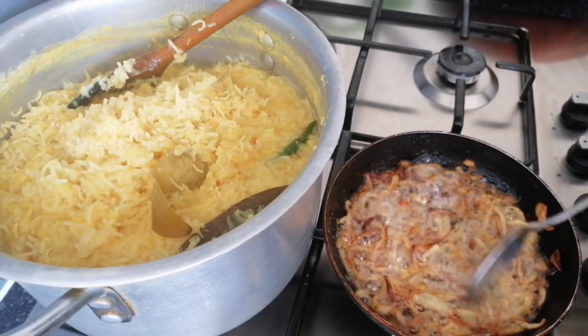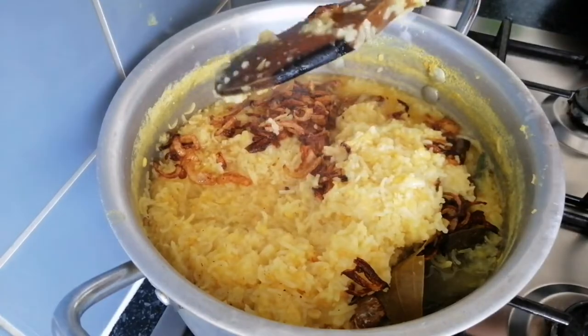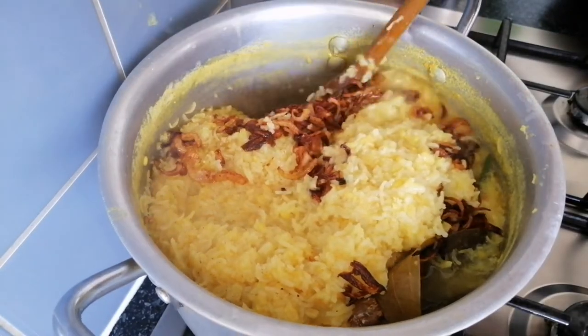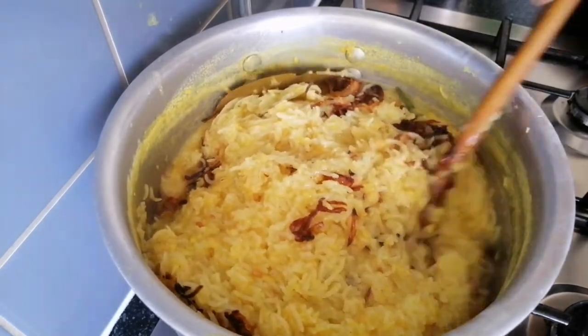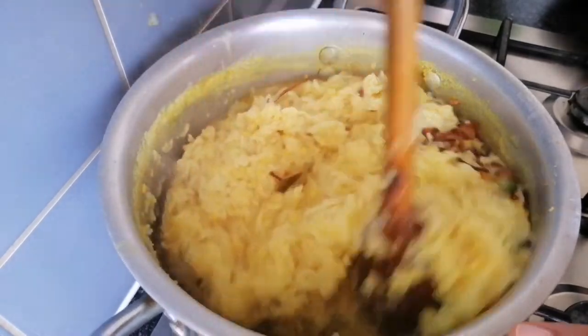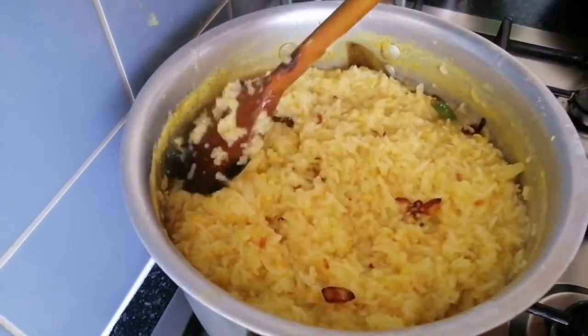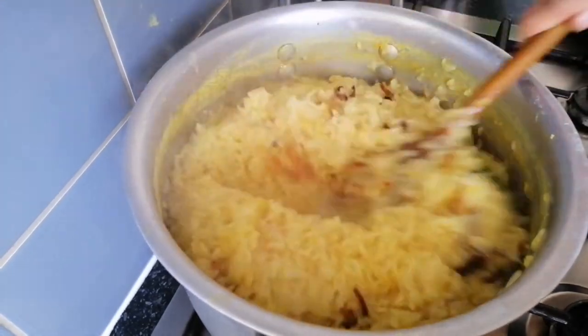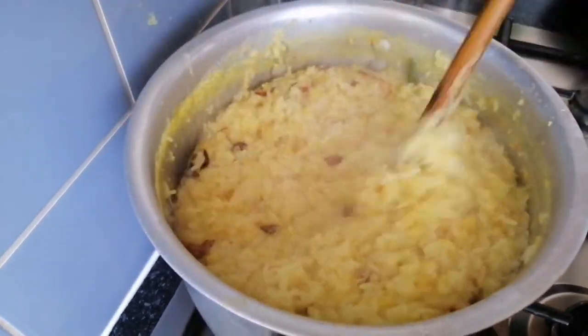I will have the flavor. I will mix the flavor. I will mix the flour and mix the flour.